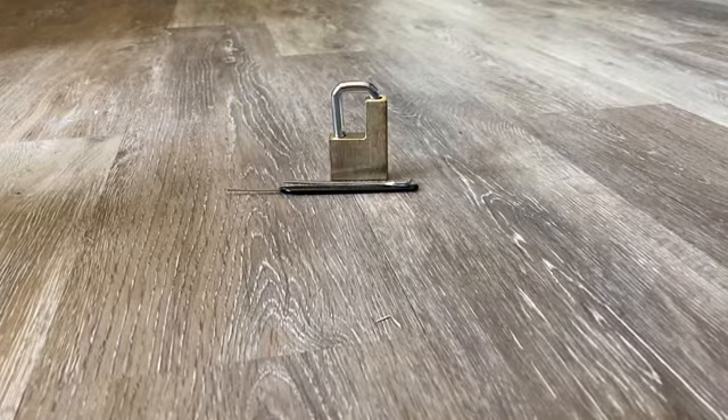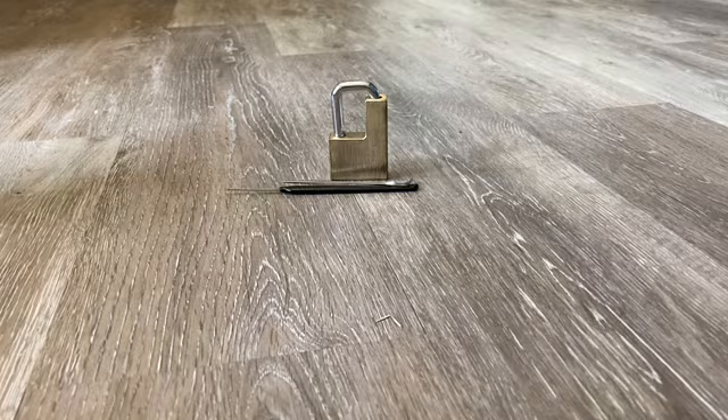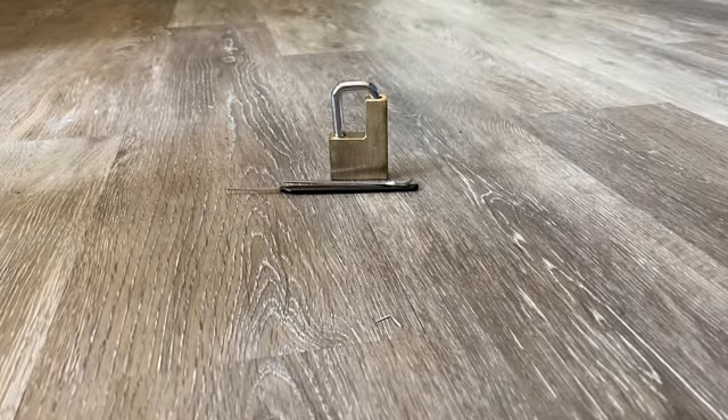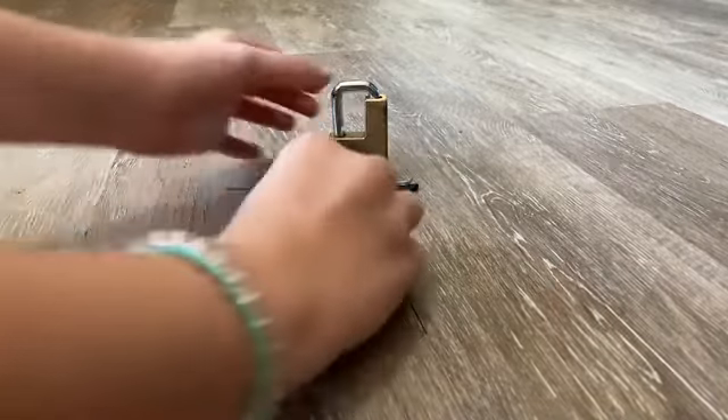Hey guys! I'm gonna pick this lock. I'm actually not sure what lock it is — I was told I could figure it out. Haven't really tried to pick it or anything, but let's start.